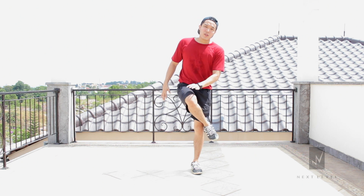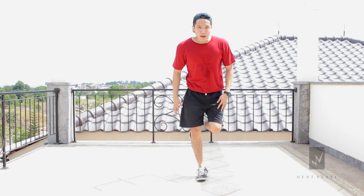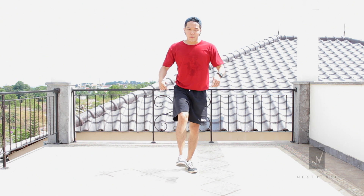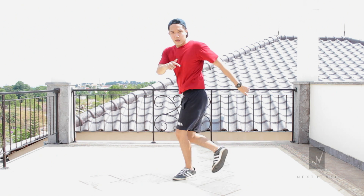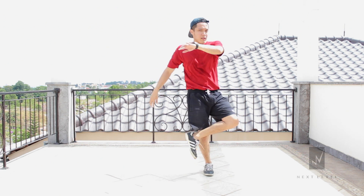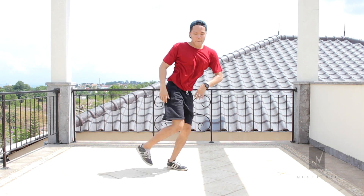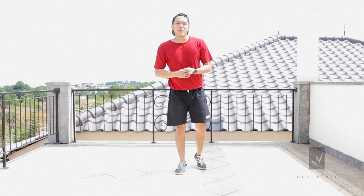So you drag your right leg to the right, put it back down, bring your left leg up, and then switch again. From here you're going to do the other way — kick, kick, kick, kick. There you go, that's the Indian Separation.